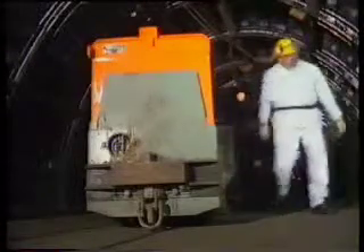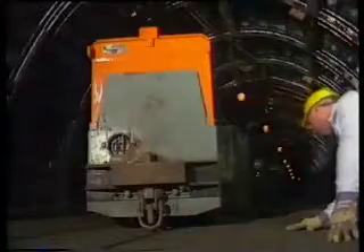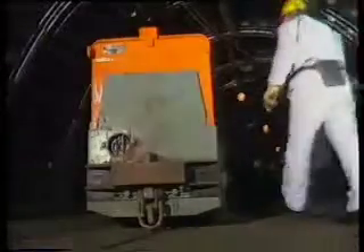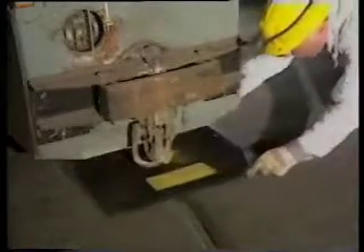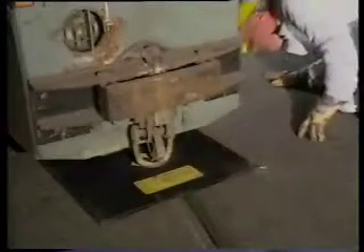A locomotive has been derailed. What's needed in the narrow underground galleries is fast and effective help. The simple and safe operation of FETA mini lifting bags is a great advantage.